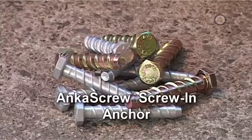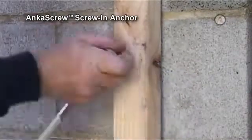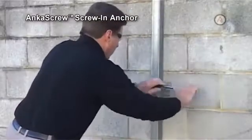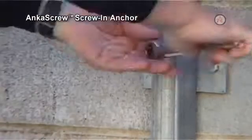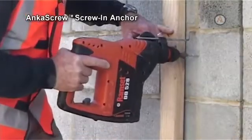The anchor screw is a medium-duty, rotation-setting, thread-forming anchor. It is fast and easy to install or remove. Its main applications are where an all-steel, screw-in, non-expansion, removable anchor is required for simple anchoring into solid concrete, masonry, and hollow brick and block.